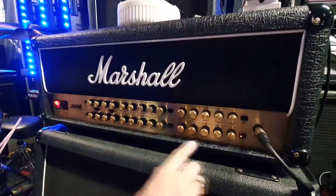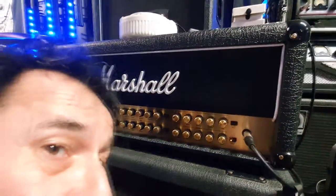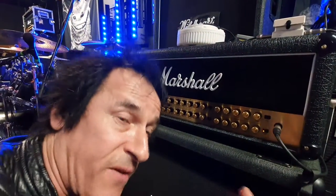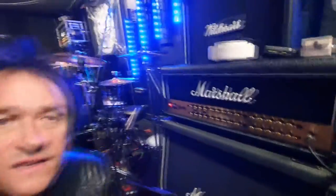It's got four channels, and for each channel there's three stages. It might seem complicated but it's not. You've just got to imagine that you've got four amplifiers and if you get to know the character of each amplifier then you've got some good variations. For me, I don't need a million variations, I just need what I've got down here.